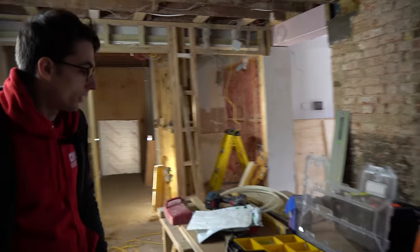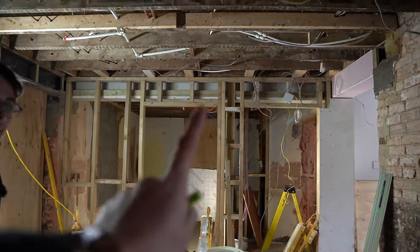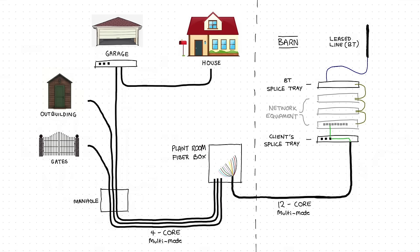We've got fiber on some buildings out there which we'll go to in a minute, and we're going to be splicing them into a rack here. I'll put up a little drawing just to explain exactly what the setup is here to make it make a little bit more sense.